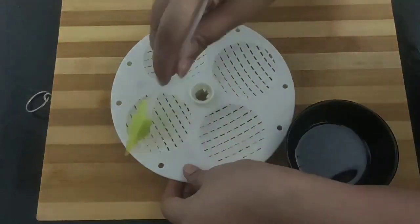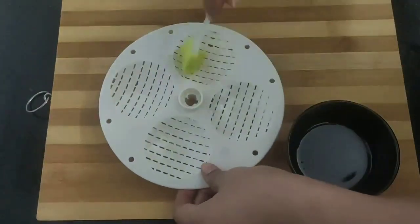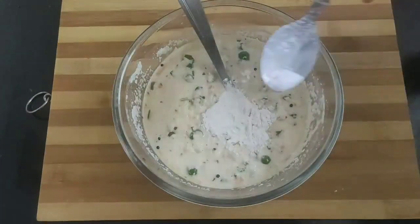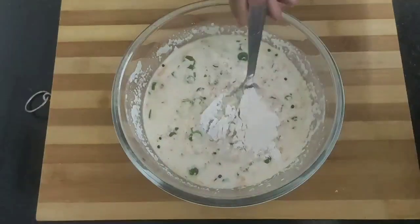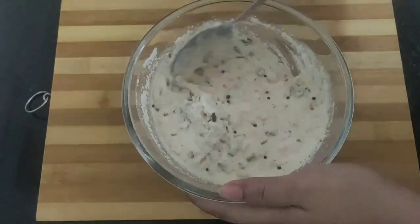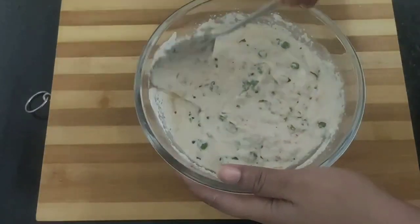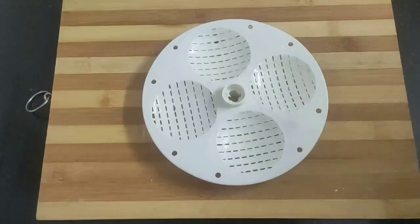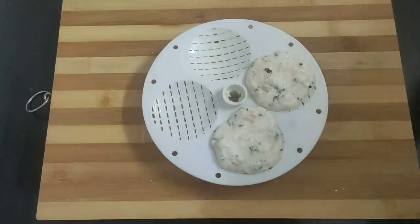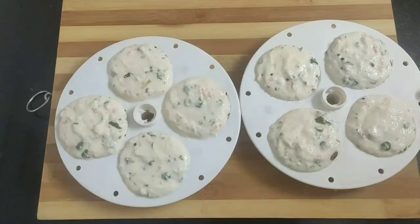Next grease some oil in the molds where you are going to steam the idlis. Finally, I will be adding one teaspoon of baking powder and one fourth teaspoon of baking soda. Give a light mix — just remember to add the baking powder and baking soda just before you are about to steam the idlis. Our idli batter is now ready to be steamed. With the help of a big spoon, pour the idli batter into the greased molds. So all my molds are ready and I will assemble them.